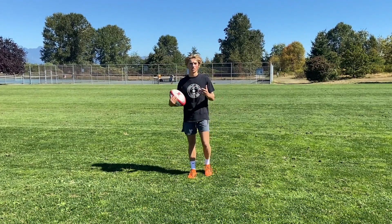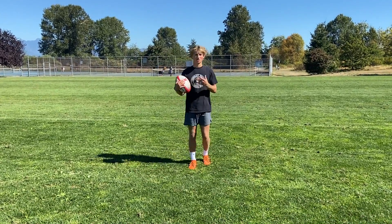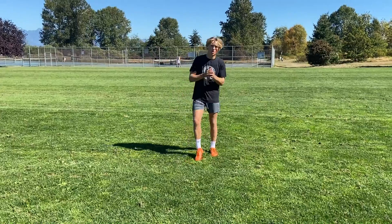Before we start kicking, it's important to warm up, as many injuries can happen if you don't warm up properly, and that's no fun for anyone. So before we kick, let's get into a little bit of a warm up.